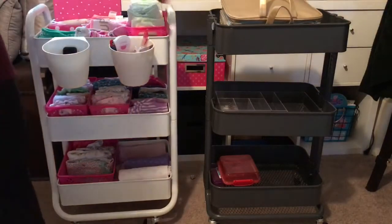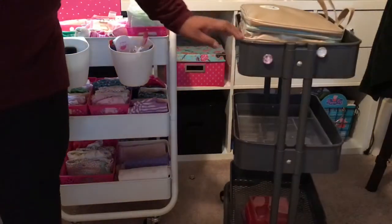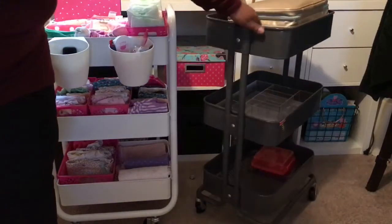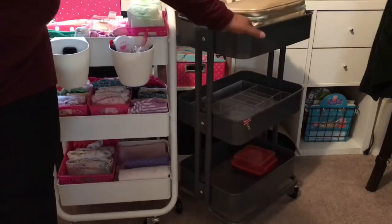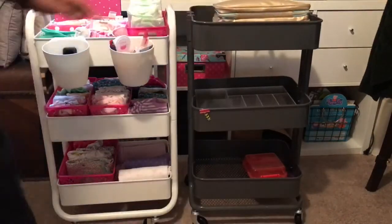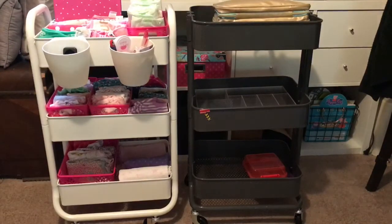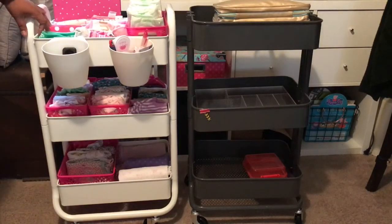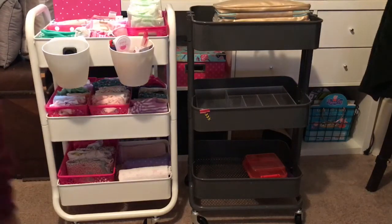I'm really loving the Target one — I think I'll go back before Sunday and get another one. The Raskog is familiar from YouTube, but I wanted to show this comparison in case you don't have an IKEA in your area. They also have the Target cart in gray if you prefer that color. Thanks so much for watching, and I'll see you in the next video!